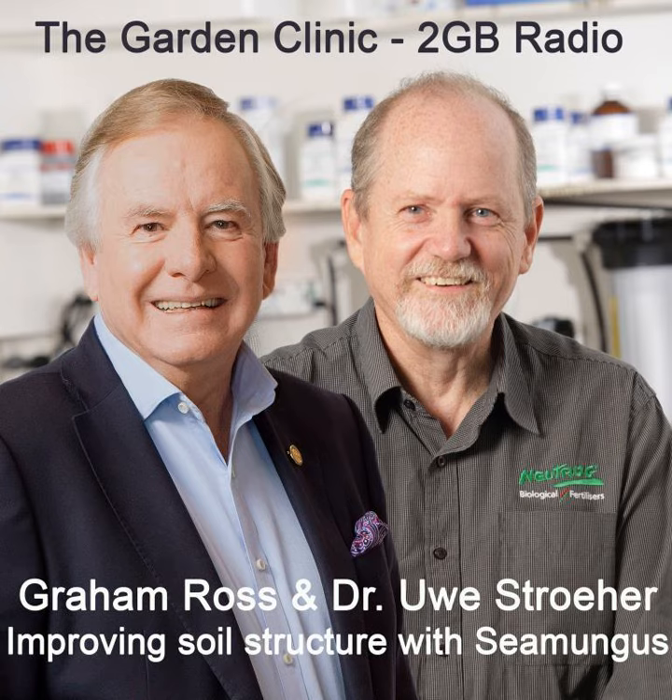Seamungus is just an absolute cracker. If you want to improve your soil structure and reduce the loss of nutrients — especially as we're starting to get rain in a lot of our audience regions — get some compost with the Seamungus into your soil; that's going to work an absolute treat.